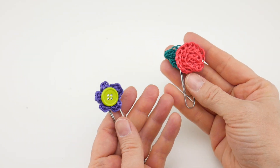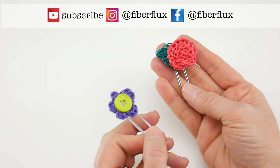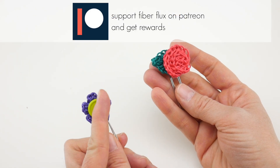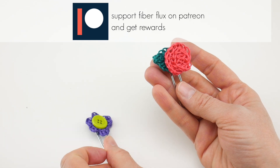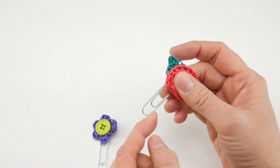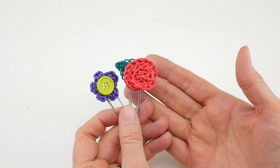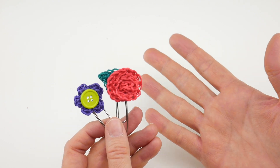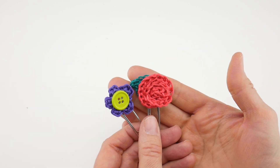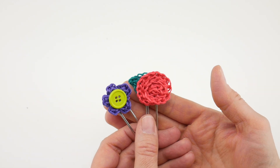Hi everyone, it's Jennifer from Fiber Flux. In this video I'm going to show you how to make these really fun and easy embroidery floss bookmarks. These are made in just one round each component. We're going to be making a one-round flower, a five-petaled one-round flower with a button center, and also a one-round leaf and rose combination. You can just clip them onto the page, and these make fun things to accompany you while you're reading. Also if you're gifting a book to someone you can just clip a little homemade touch onto the book as well. Let's get started.